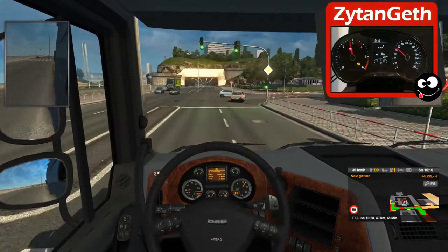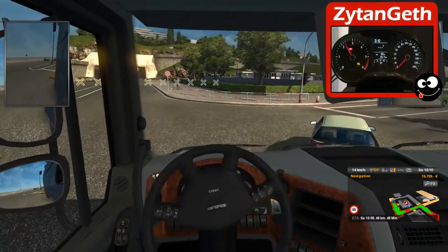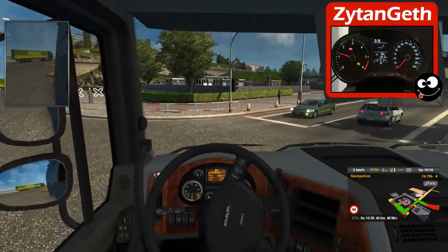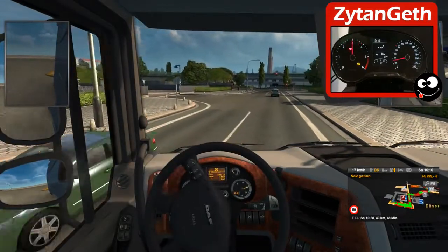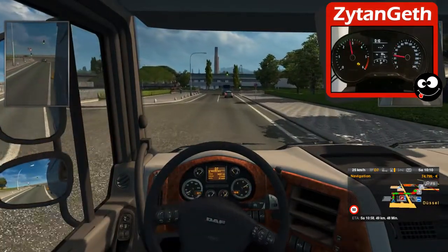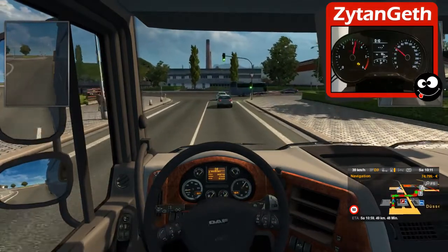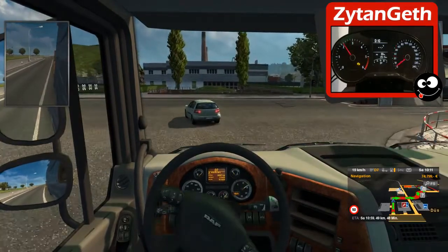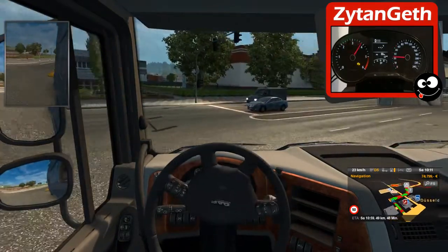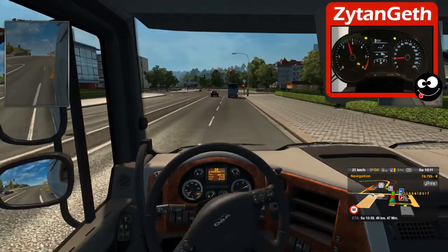Maybe you noticed that the values of the RPM meter aren't really equal to those shown in ETS2. That's because the script doesn't actually transmit the raw RPM data — it's based on the script by Silas Parker, who managed to build his own dashboard out of a car.